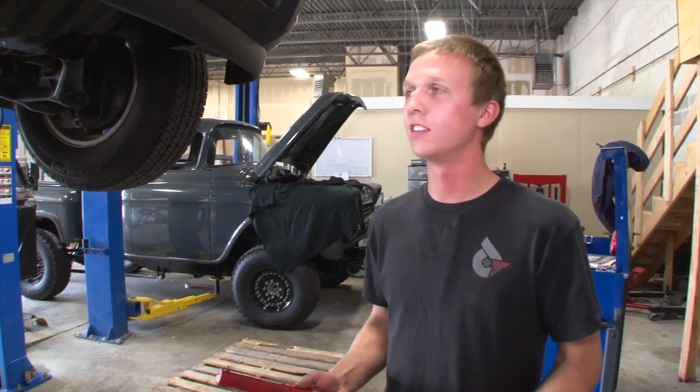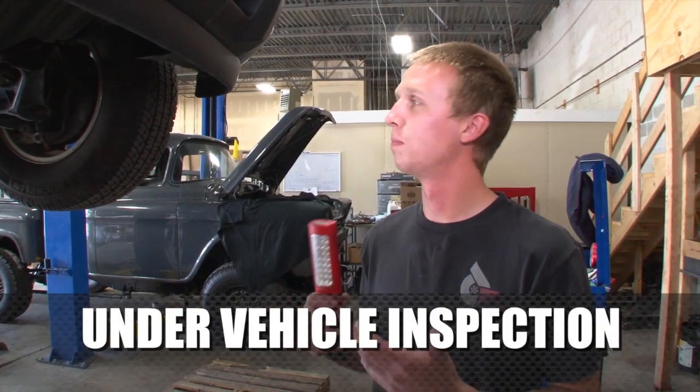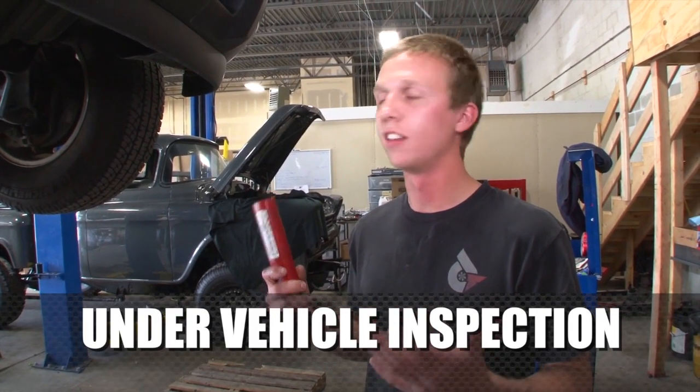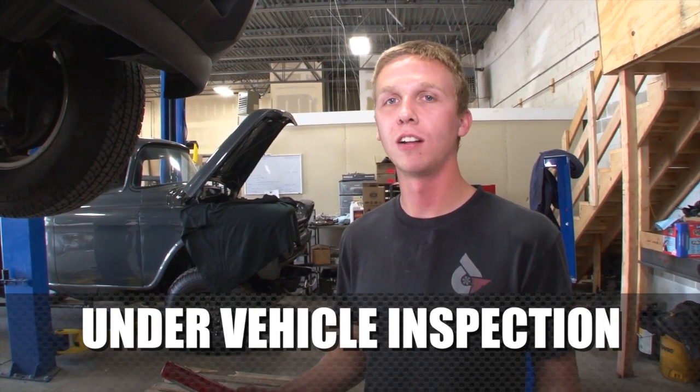One of the things I'd like to go over with you guys is under vehicle inspection. Every once in a while when you're doing an oil change or anything else, just take a roll around underneath and check out everything to see what's going on.